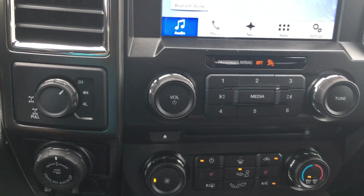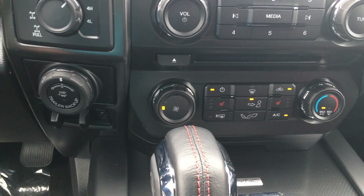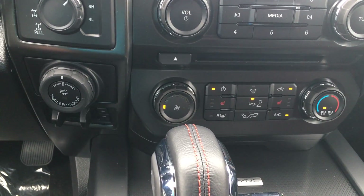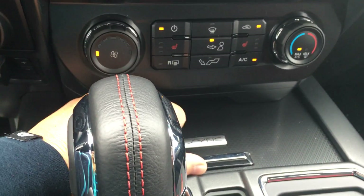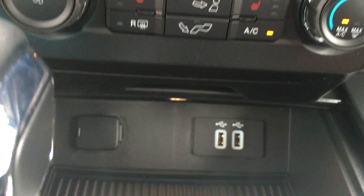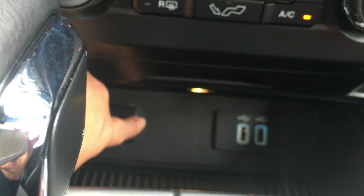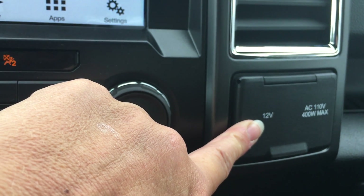Below that we have our controllers, and below that our climate control with AC, max AC, front and rear defrost, as well as heated seats for both driver and passenger. Below that we have USB outlets, a power outlet, and to the right a 12-volt 110 outlet.